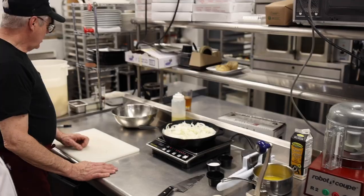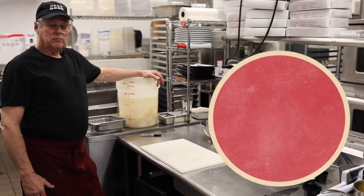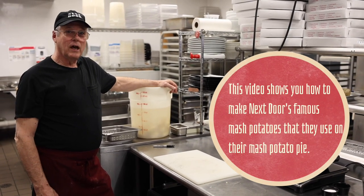Okay everybody, we're back in the inner sanctum of Next Door in New Haven, Connecticut. I got the owner Doug here. We're going to go through a couple of things that he makes prior to making the pizza. Mashed potatoes — we normally will be doing at least two 50-pound bags of mashed potatoes a week.